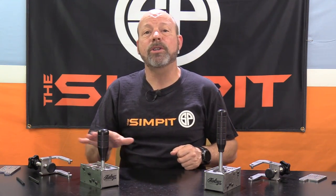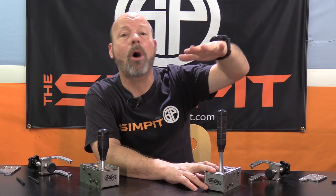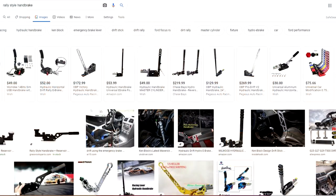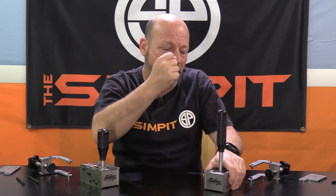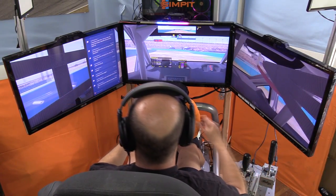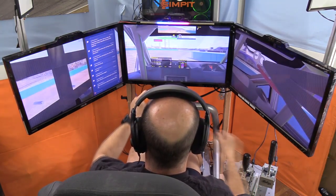For me personally, I use paddle shifters more often, but there are certain cars or situations where a sequential is the right call — and that compact design is even more important to me because it doesn't take over the entire rig. The handbrake handle being a little small is mainly a concern for hardcore rally and drift guys who expect a taller throw, but at three inches of travel it's a good amount, and the compact design means it looks great on the rig.